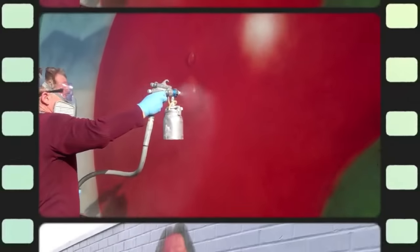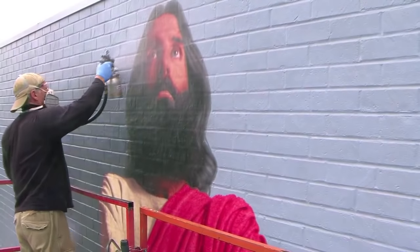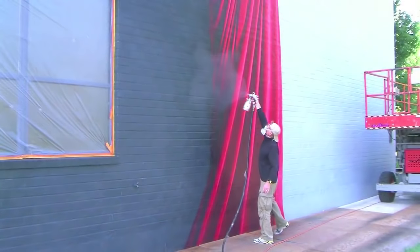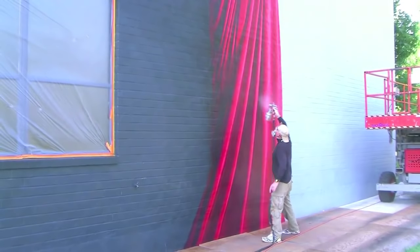We've put on extra varnish as a protective layer in the lower areas, and a little extra varnish in the areas of the vegetables and fruit. In the background areas, we've put on less varnish because it wasn't needed. We've customized the finish on each area of the mural depending on its needs. The varnish helps to protect the murals against smog and water damage, and also helps the colors to look their best.